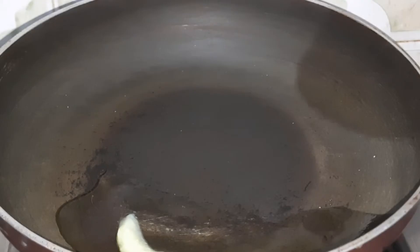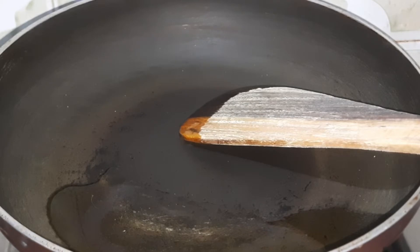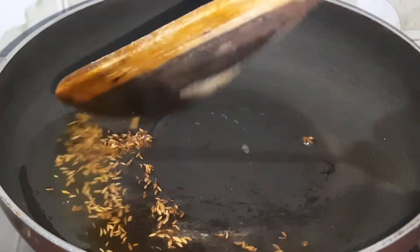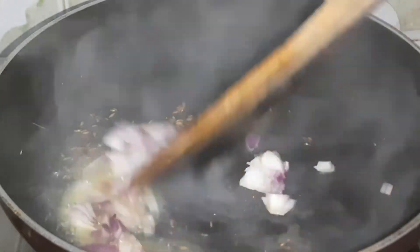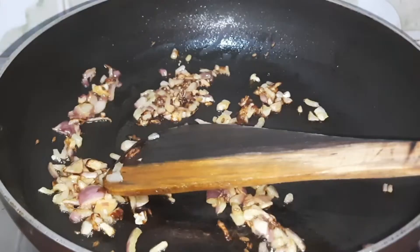We will add 1 tablespoon of ghee. If you want, you can add oil instead. Then we will add 1 teaspoon of cumin seeds. When it crackles, we will add onions. We will add onions and cook until they are translucent.